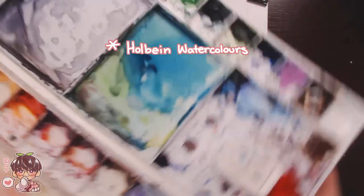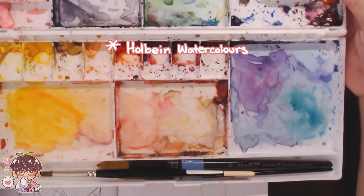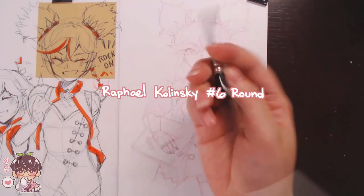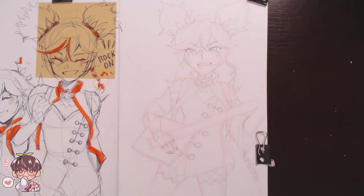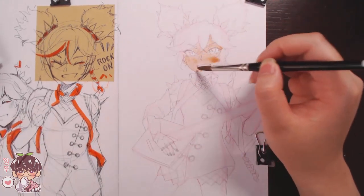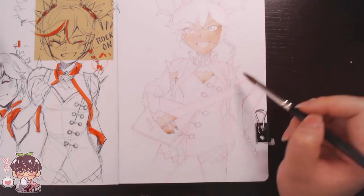Here I'm showing my watercolor palette that I kind of need to clean up, especially my blue and red sections because they're getting really muddy. The brush I'm using is the Rafael Kalinsky number six round, and that's pretty much what I mostly use throughout this video. I am going to be using gouache a little bit later but I'll talk about that when we actually get there.